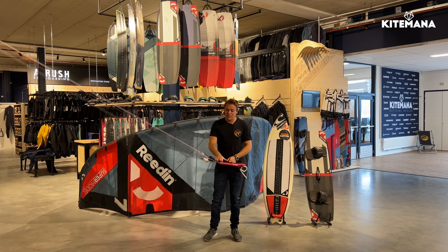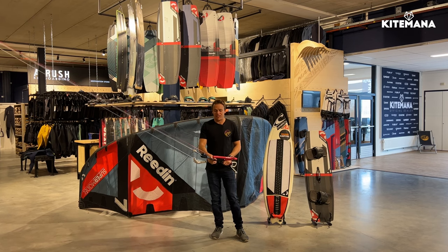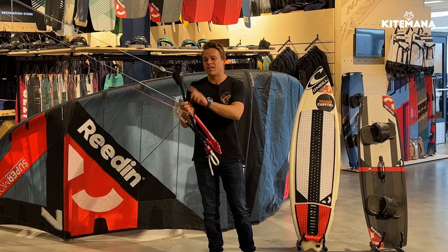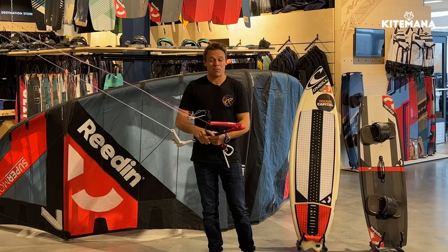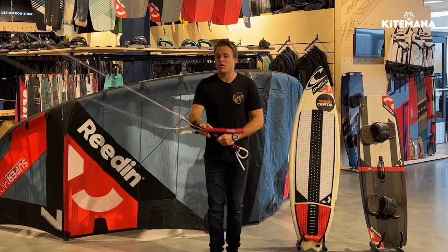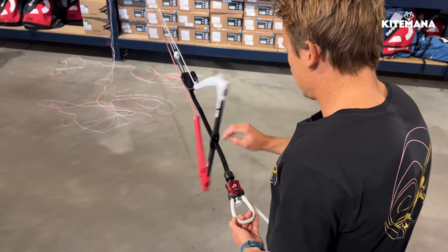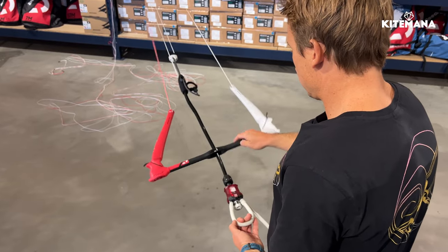The main feature on this bar is the mono block. It's basically a mono block where the flagging line and the deep power line run through it, and the beauty with that is you have the auto-spin — so if you do a kite loop or a spin, you spin your bar back and everything rotates automatically.